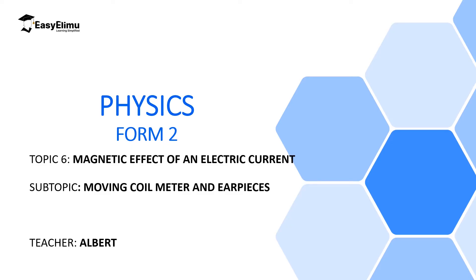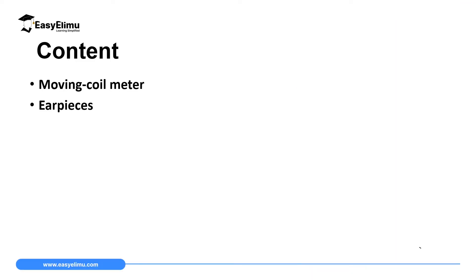My name is Albert. I hope you will enjoy the lesson. By the end of this lesson I expect you to be able to explain how a moving coil meter works and how earpieces work.